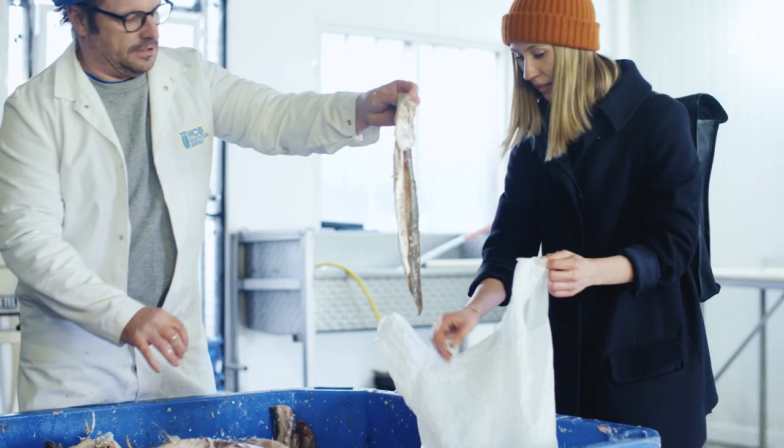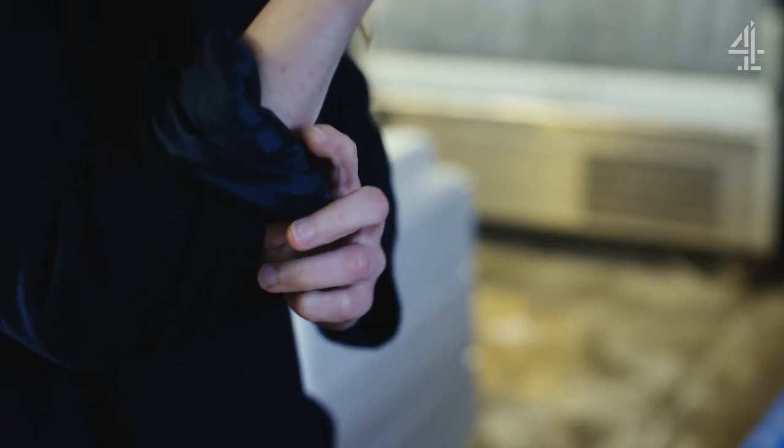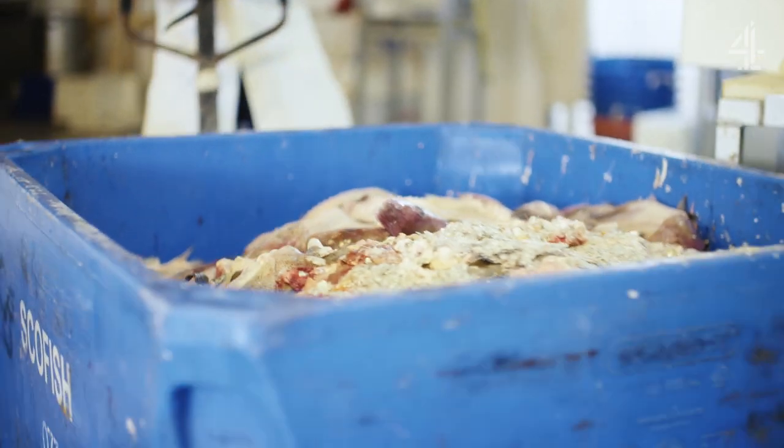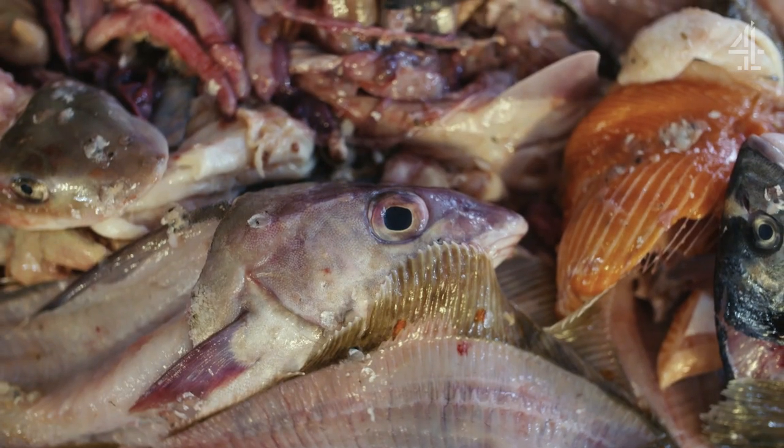Do you want the skin in as well? Do you want some gloves? The project started working with waste — obviously not the most traditional building product for a designer. People thought I was crazy because I was a designer doing something with fish.